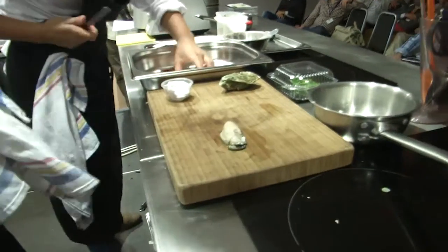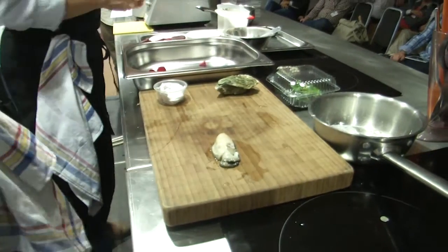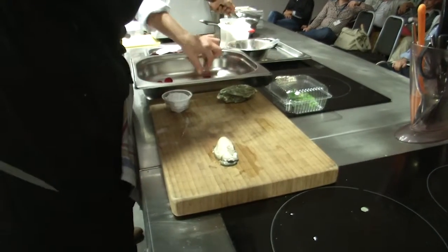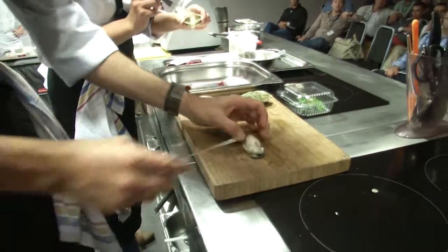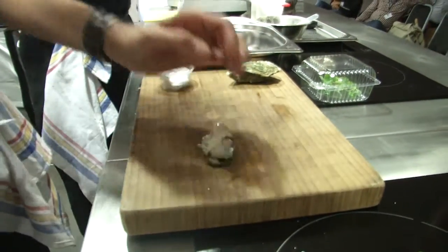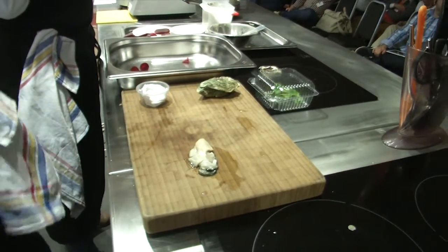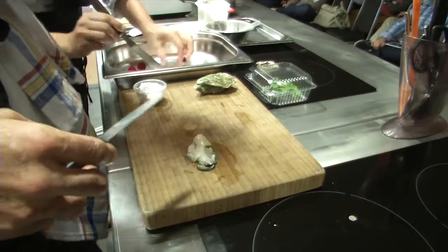The idea is that the customer can eat the oyster in two bites. So we have the oyster cooked in half, just like this. Everything is going to be done twice, apart from the pearl — it's going to only be eaten in the first bite.